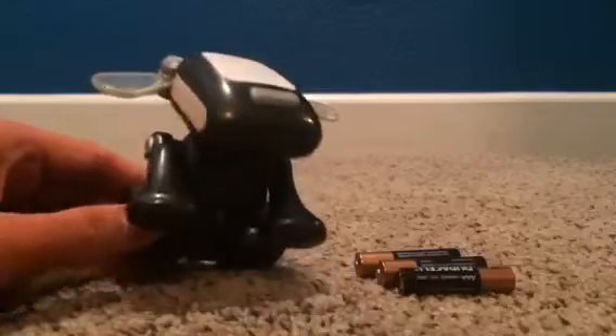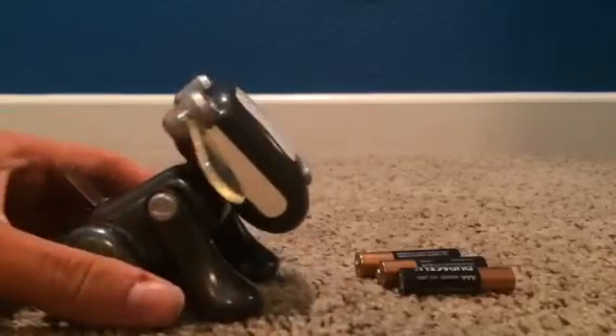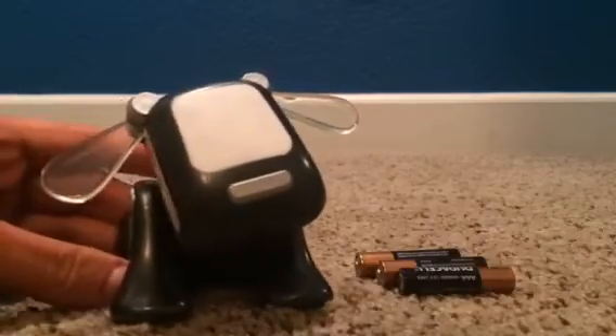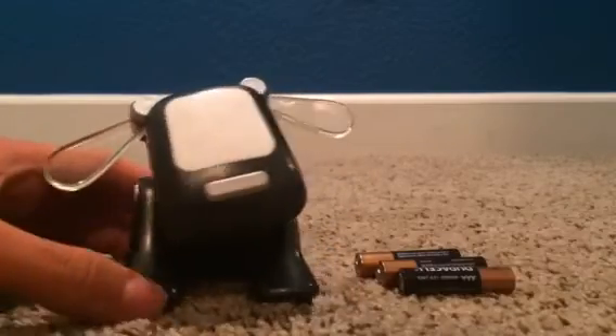I got some new batteries here, and I can't wait to test him out and see if he works. I'm so excited — I finally have the black color, which is the color I wanted so bad.